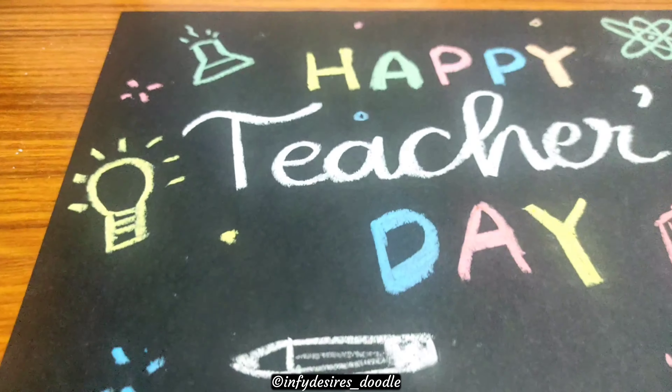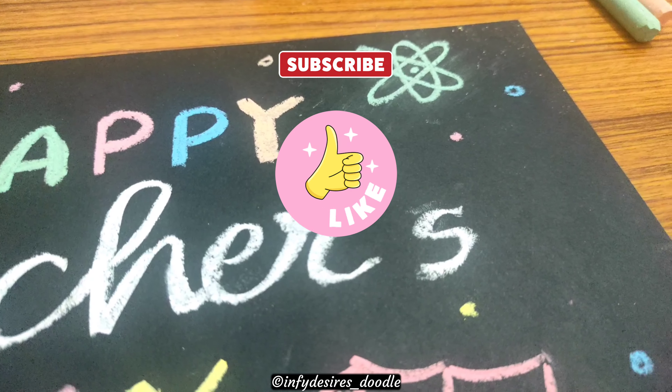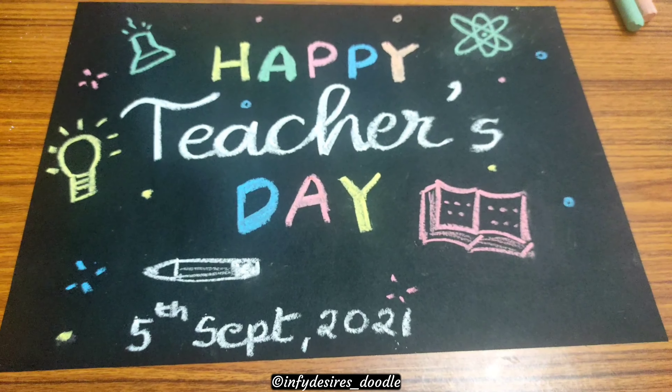Don't forget to subscribe to my channel, do like this video, and share it with your teachers and everybody else. Make sure you make this day very special for your teachers. Thank you so much for watching — tell me what you liked the most in the comments below, and I will see you soon in the next video. Till then, stay happy, stay safe!